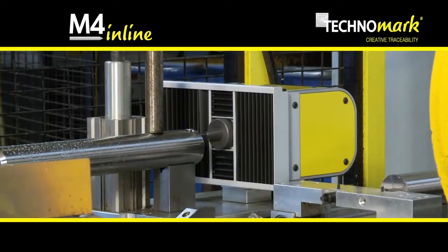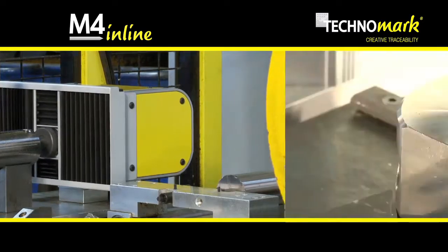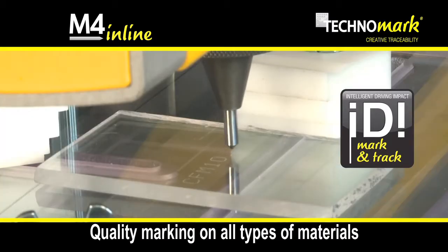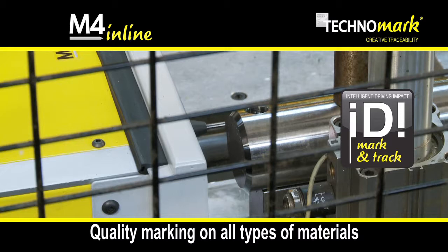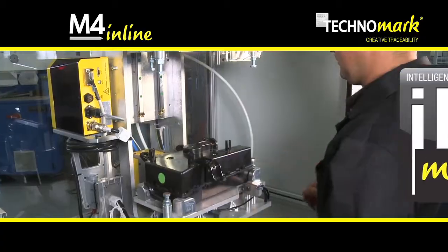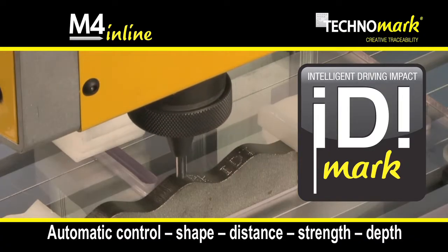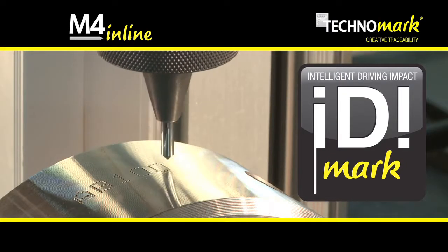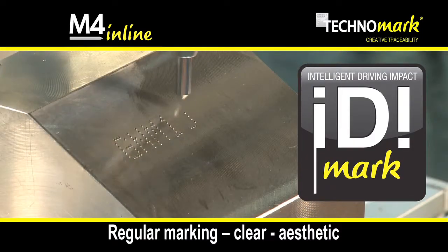The M4 Inline is fitted with the latest innovations developed by our Techno Center. IDI Mark and Trace ensures a permanent quality marking on all materials with hardness less than 63 HRC. The IDI Mark function analyzes permanently the shape and the distance of the part and adjusts the contact force and the variance of the marking depth automatically. This is the guarantee of a regular, aesthetic and clear marking.